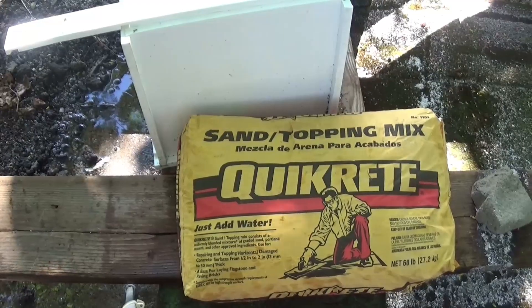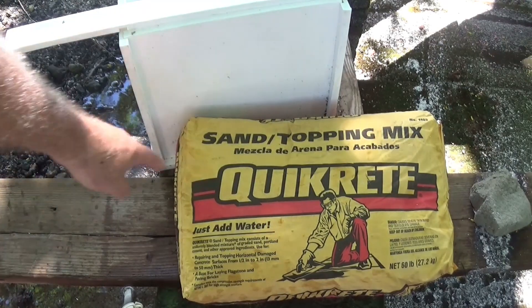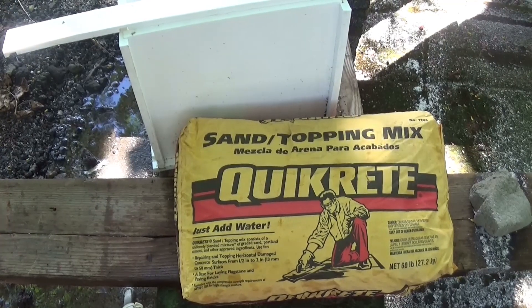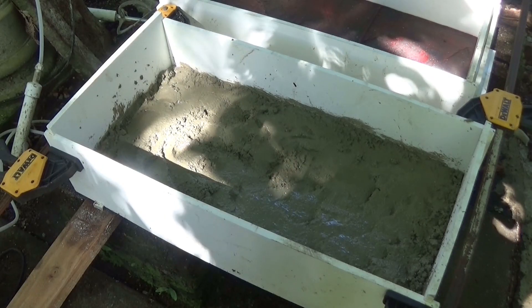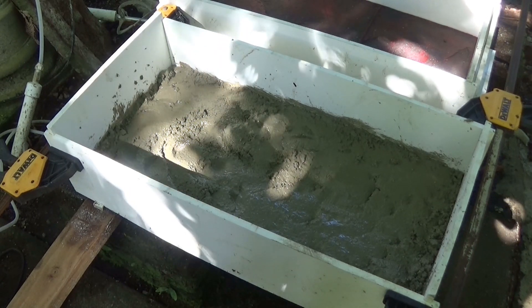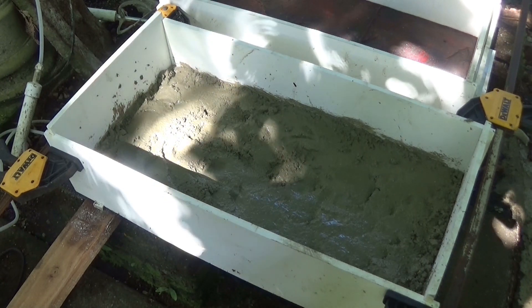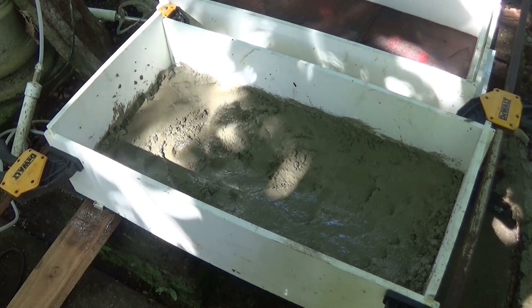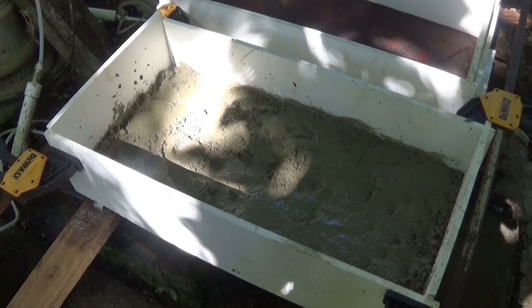What makes this different from a regular aircrete pour is that we're going to start out with this sand topping mix. That's what we're going to use to hard face it and also hopefully to make a good impression or imprint. We've got the blue mold in there by about three quarters of an inch to an inch thick. We're going to split the bag evenly between these two molds and see how it comes out. Notice I did not smooth that out — probably don't want it to be too smooth because it'll make a better bond to the aircrete, which we're going to pour straight on top of it.